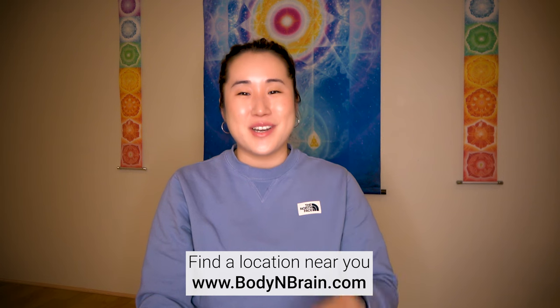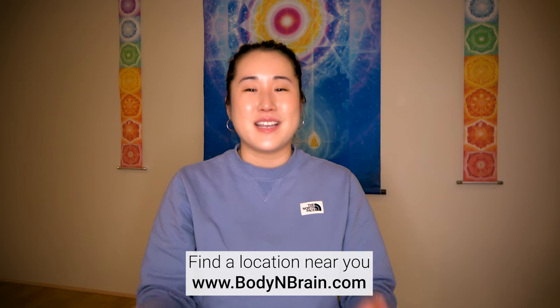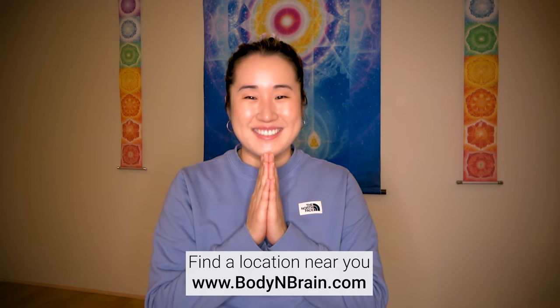To experience a full one-hour brain education-based class, please visit a local Body and Brain Yoga studio near you.